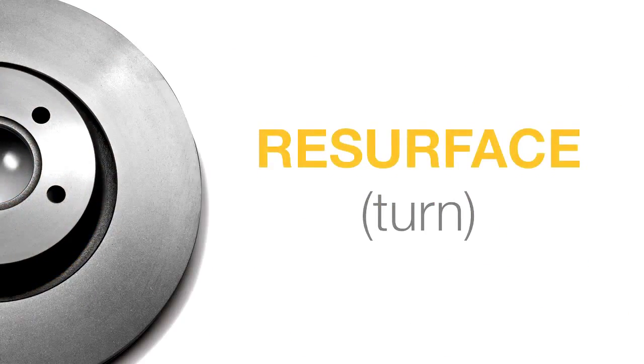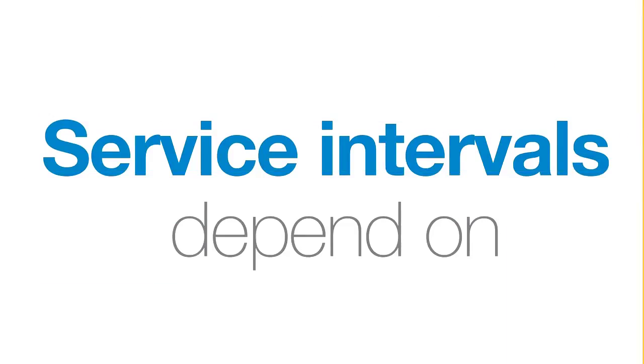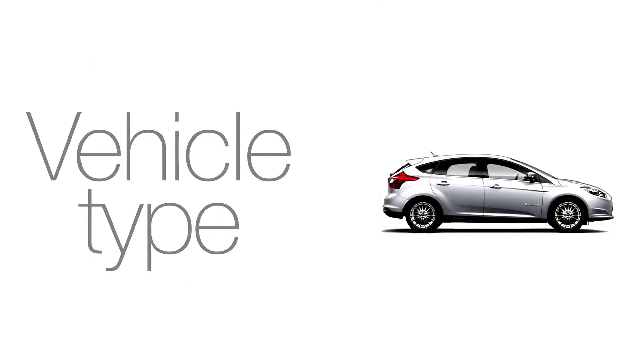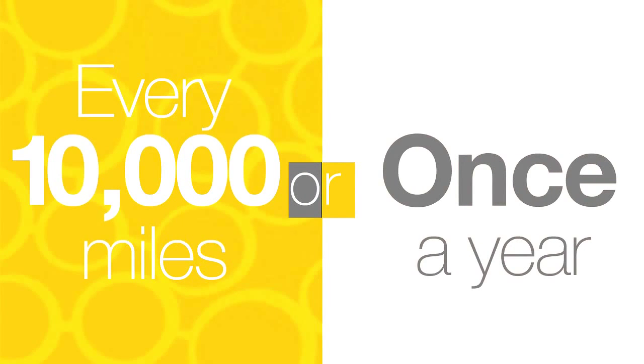In some cases, rotors can be resurfaced to save money. Service intervals depend on your driving habits, operating conditions, and vehicle type. Remember, original genuine parts fit and perform best. Check your brakes every 10,000 miles or once a year, whichever comes first.